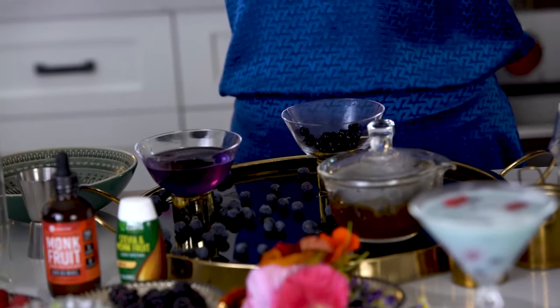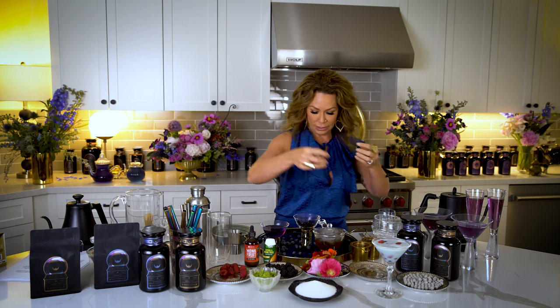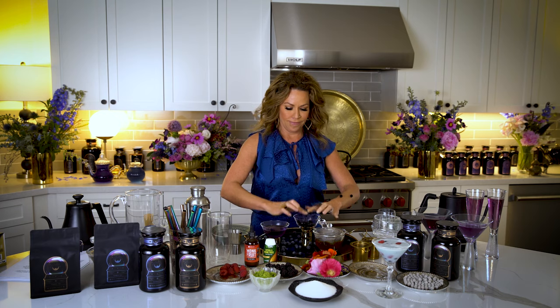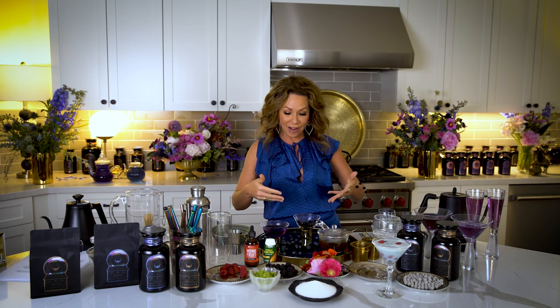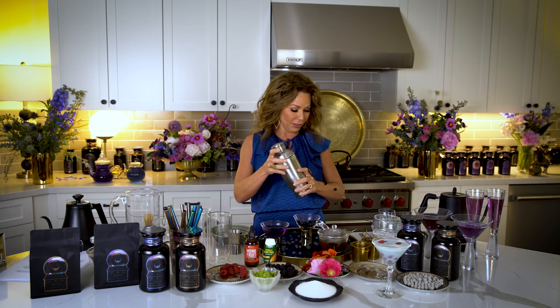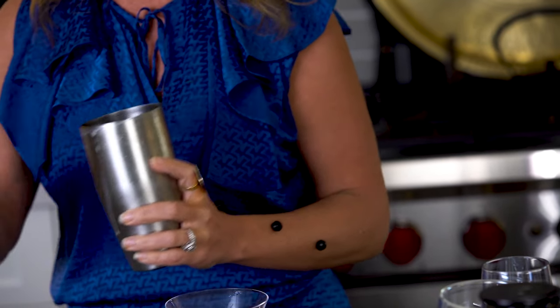But these tapioca balls do stick. These are tapioca balls. I don't think they're very good for your intestines, but the good news is you can have your bubble tea without the tapioca. Look at that — this is like crazy, right?